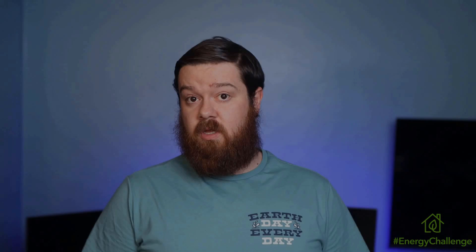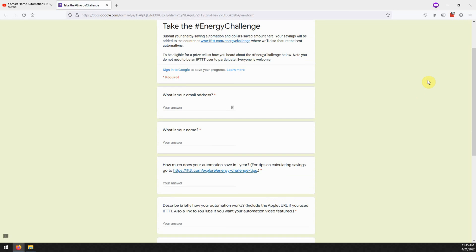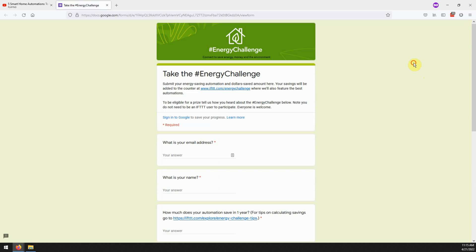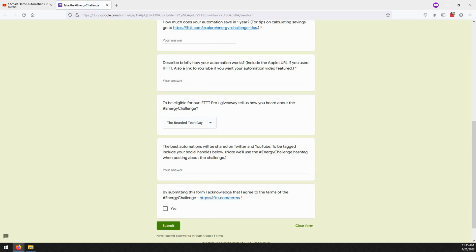That's why myself and several other smart home creators have teamed up to take part in the Energy Challenge to help celebrate Earth Day. We've all created videos showcasing one or more of our favorite home automations that we use to help save energy, and you can take part in the Energy Challenge yourself as well. To take part, go to the link in the description below labeled Energy Challenge, where you can tell us what automations you use to help save energy. Over the next year the totals will be tallied up and posted on a dedicated Energy Challenge website hosted by If This Then That. Make sure to put that you were sent there by the Bearded Tech Guy for your chance to win 1 of 10 one-year If This Then That Pro licenses. If you don't want to fill out the form but want to share your automations, let me know in the comments below.